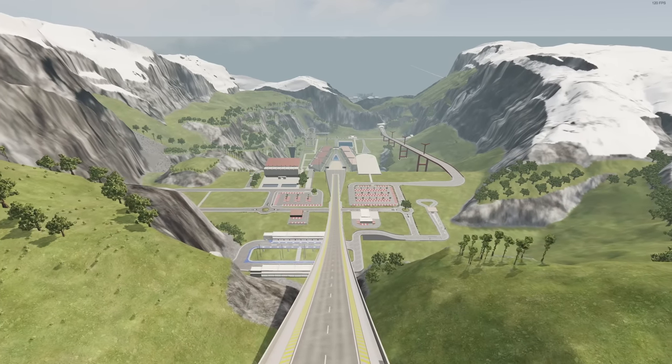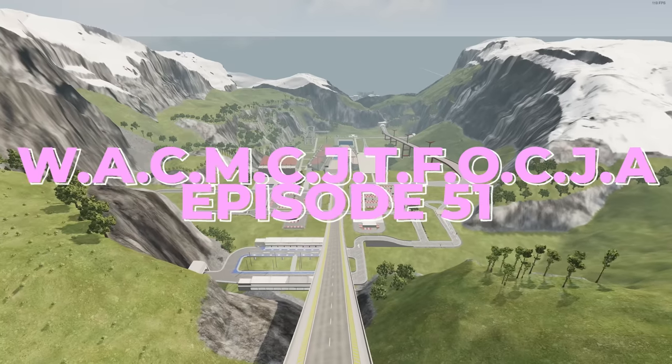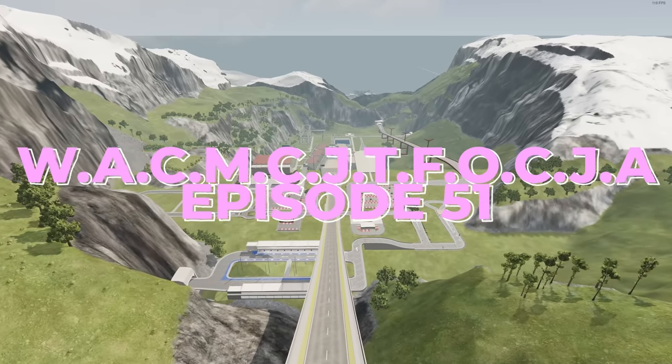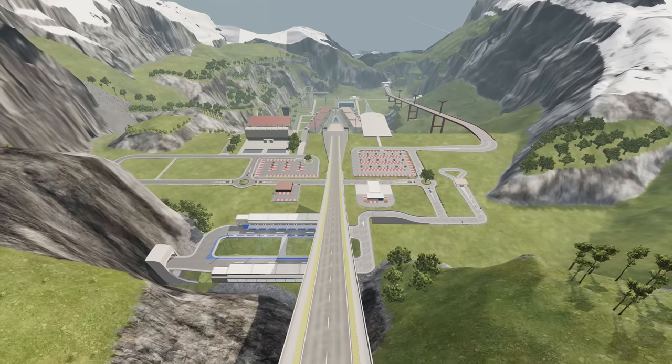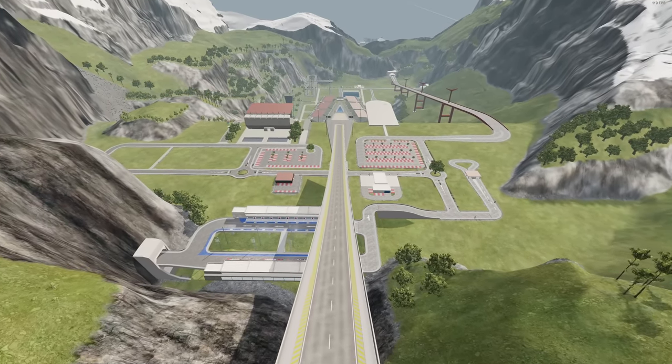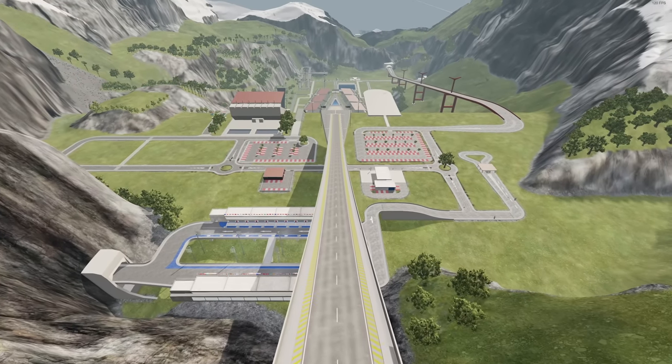Hey guys, how's it going? My name is Neil and welcome to episode 51 of 'Which Automation Car Mod Can Jump the Farthest on Car Jump Arena.' I'm going to try to be doing these monthly — I don't want to do them too frequently because I want some variety in my automation car mods, but we are back.